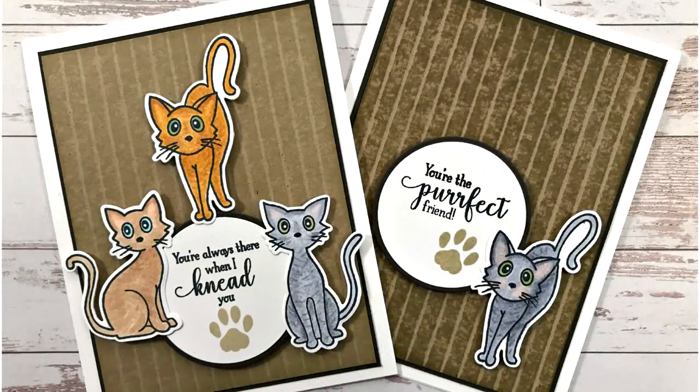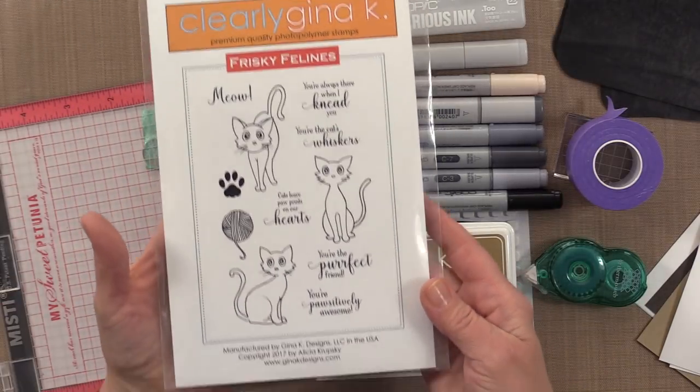Hi everyone, I'm Gina K from Gina K Designs and your host of Stamp TV. Today on Stamp TV, I'm going to show you a cute little card project featuring the brand new Frisky Feline Stamp Set.